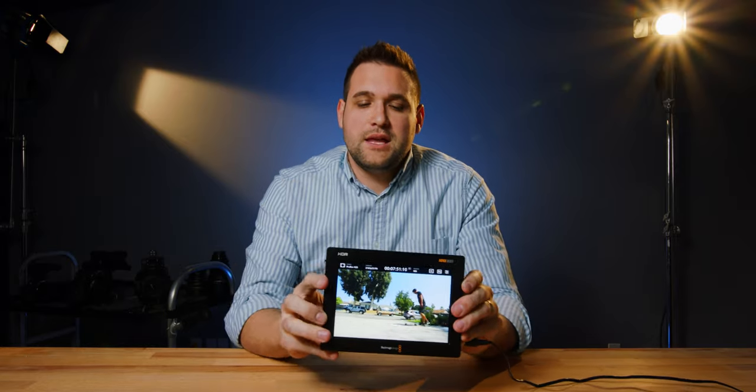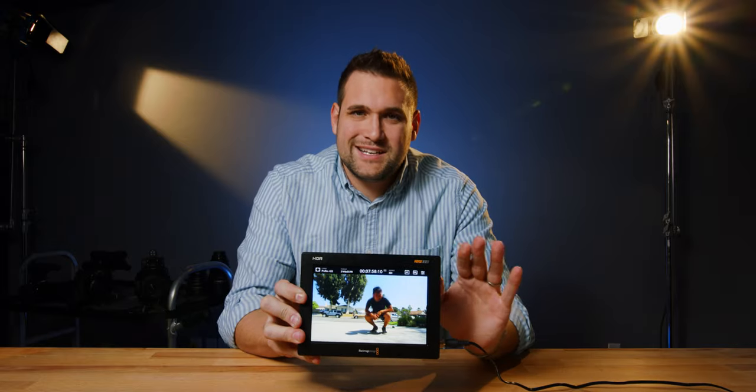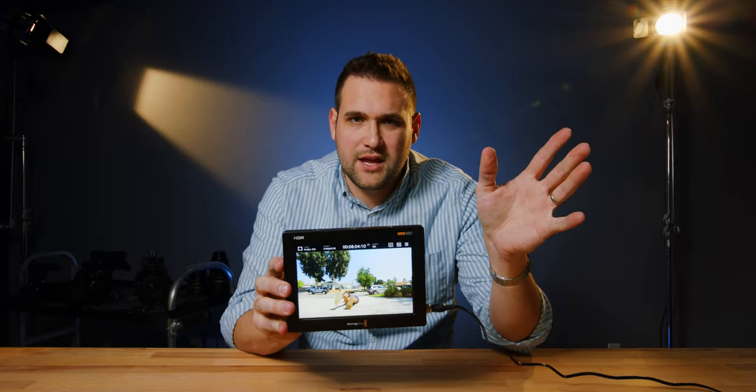In fact, if I were to try to record Blackmagic RAW from this straight from, let's say, the Ursa Mini Pro 4.6K G2 — it wouldn't work. The only cameras in the world that this can record RAW to right now are the C300 and the Panasonic EVA-1. That's it.